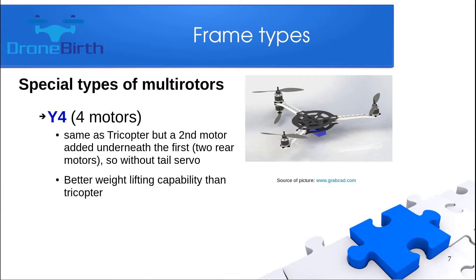Now let me show you some special types of multirotors. The Y4 has four motors and is really similar to the tricopter, but it has two motors at the rear arm positioned underneath each other, which means there is no servo needed to provide the yaw movement. It has better weightlifting capability than the tricopter, though it is not very popular.